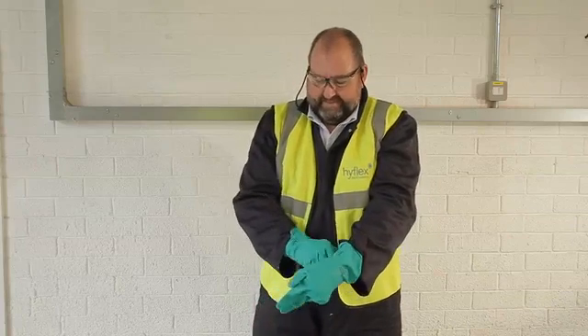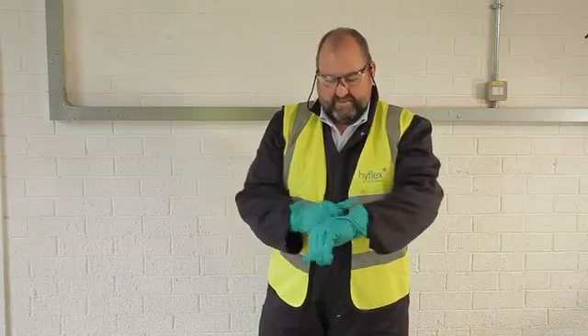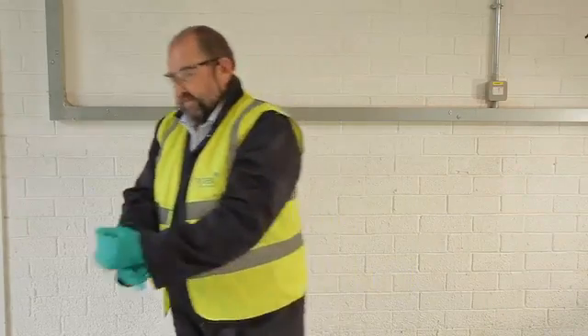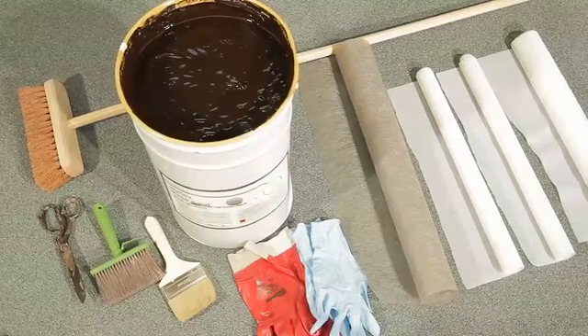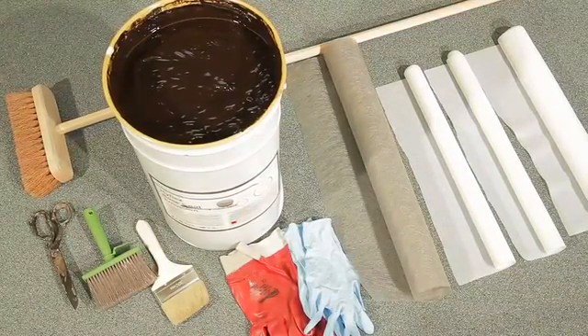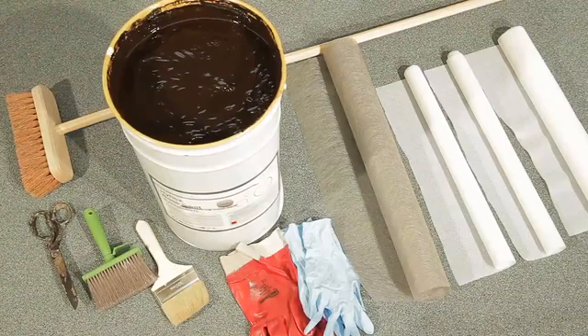In terms of PPE, you need to wear gloves, safety glasses and all other safety equipment relevant to the site where you're working. Tools required include large and small brushes, rollers, scissors and different thicknesses of polyester fabric.